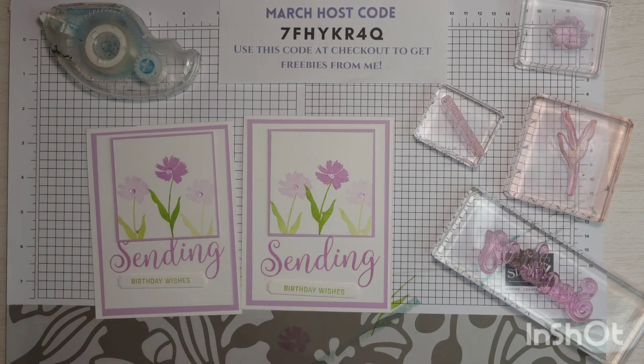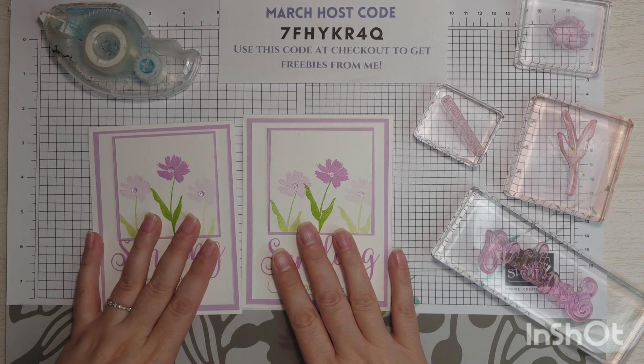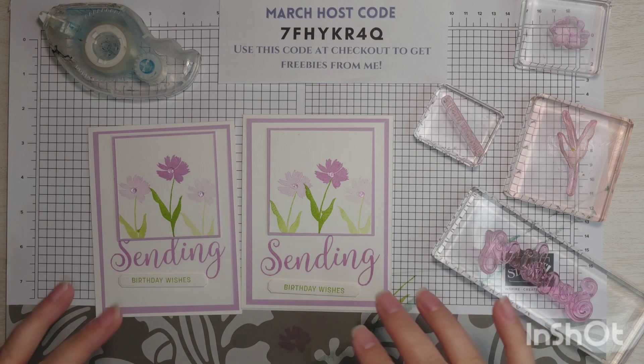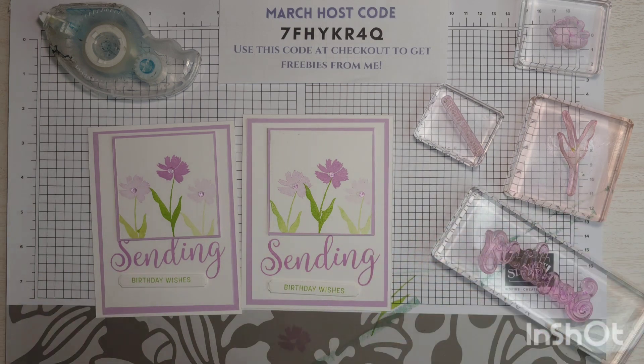I hope this card has inspired you to get crafty. If you liked this video, please give it a thumbs up and subscribe to my channel — I post a new video every single week. Thank you so much for watching. You can find this card on my blog, SassyPaperCrafts.com, where you will find all the supplies. You will also see all the supplies I used today in the description of this video. Thank you for watching and I will see you next time.